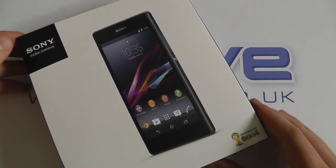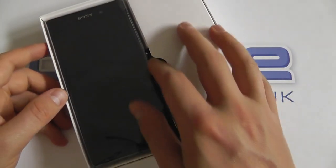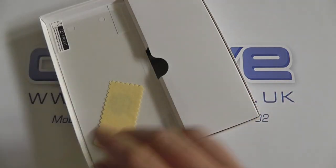Now there's no way we can cover all the features in this video. You can check out the full specifications at clove.co.uk. First things first, you're presented with the Xperia Z1 which we'll come back to in just a moment.